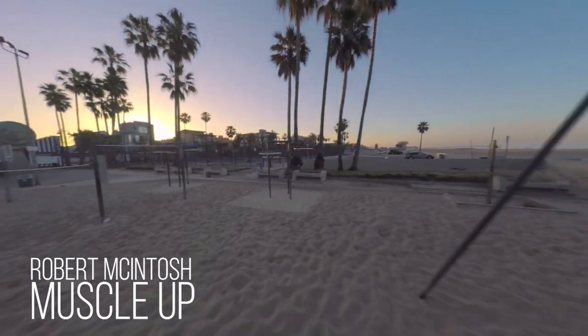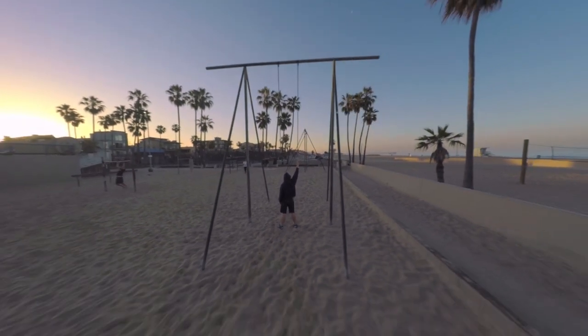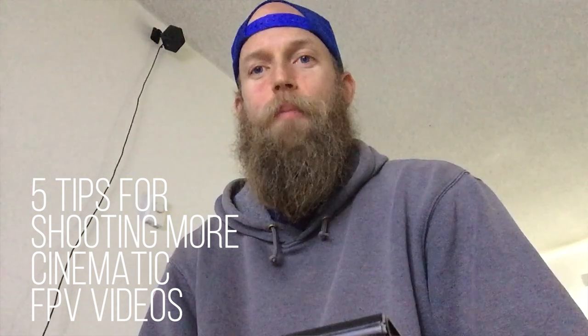One of the things that I've been seeing really taken off over the past few years is cinematic FPV. It's when people take a drone that's meant for FPV racing and wind up shooting really cinematic shots — not just flipping everywhere in every single direction like you see with normal FPV videos, but really intentional lines, really close proximity through awesome gaps. I'm Robert McIntosh. I won Best in Show this year at the LA Drone Film Festival with my film Muscle Up. These are my top five tips for shooting more cinematic FPV videos.